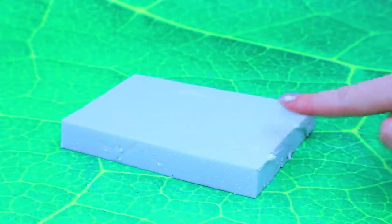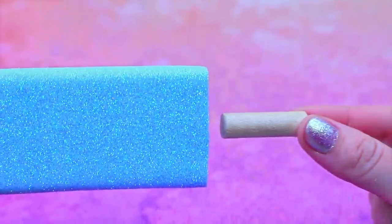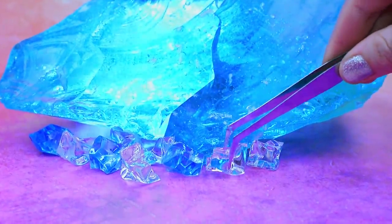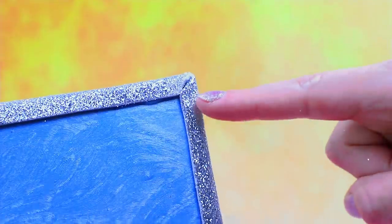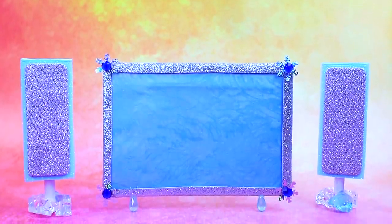We divided the block of styrofoam in half. Let's take a couple of ice cubes. Cover the cardboard with fabric. These are speakers. Home cinema will allow you to get the maximum pleasure from watching movies.